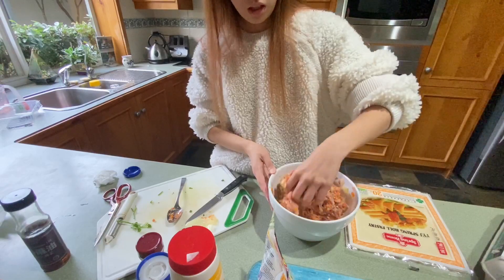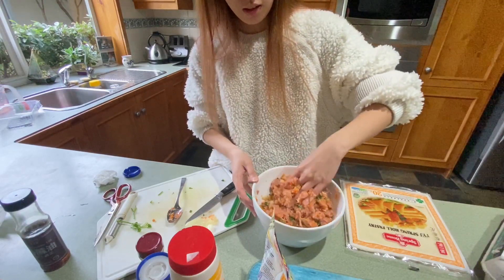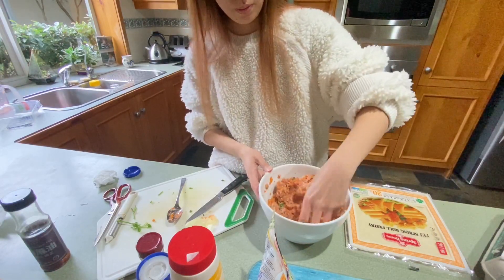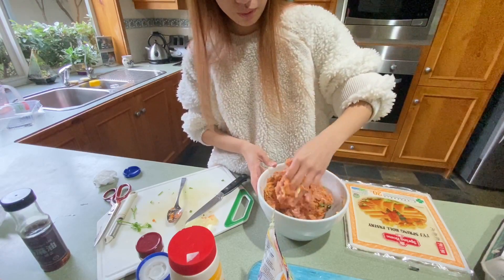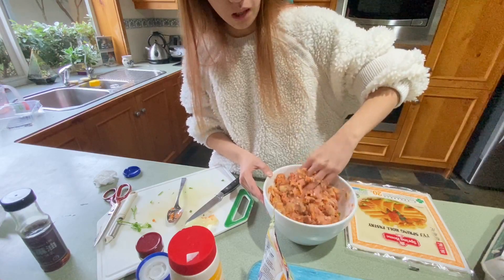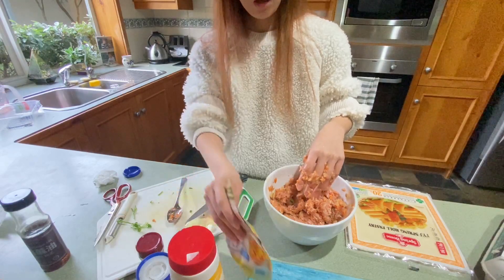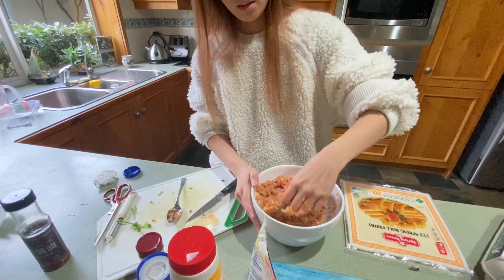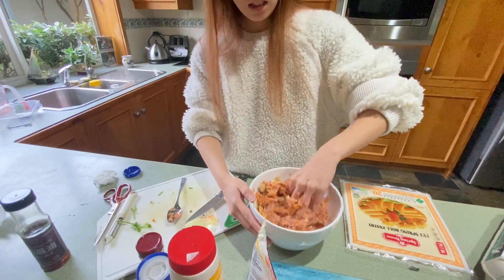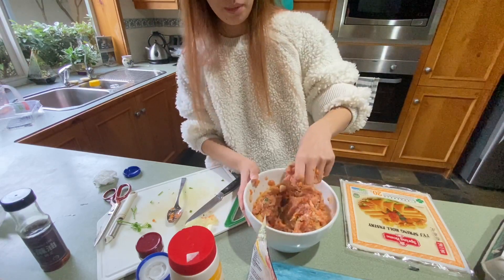Keep mixing it — at least 5 minutes so the seasoning really blends in. I don't normally put Magic Sarap in what I cook, but with lumpiang shanghai I do add it — just for extra flavor. Normally what I add to my cooking is just salt and pepper.